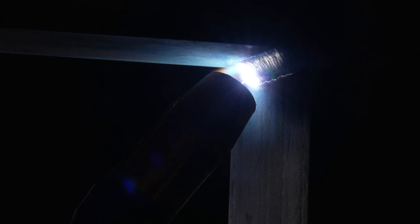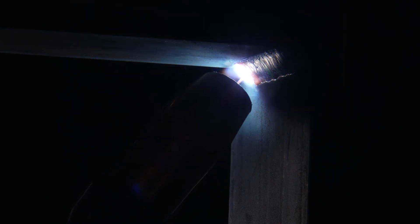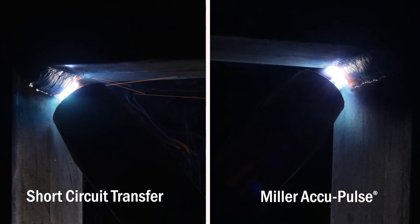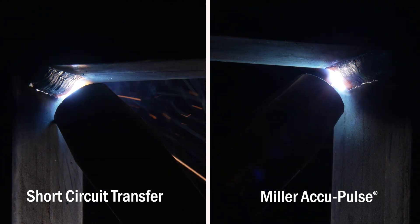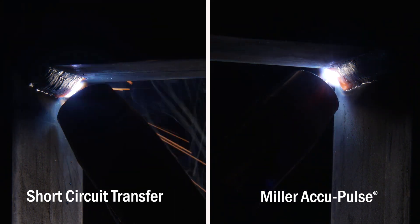Moving to Pulse allows manufacturers the ability to weld in a variety of joint types and positions with the simplicity of a one wire, one gas, and one welding process solution. The effects of gravity on the weld puddle will likely require wire speeds and amperages be reduced compared to in-position welds.